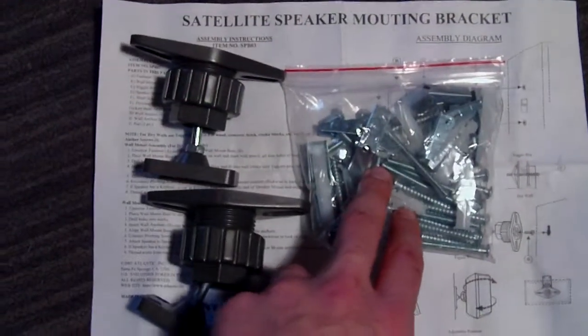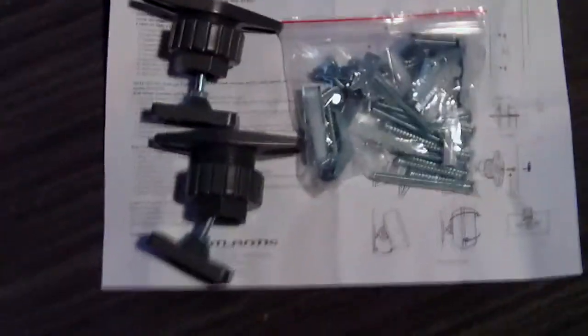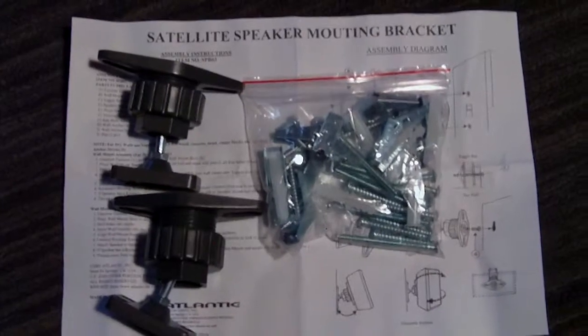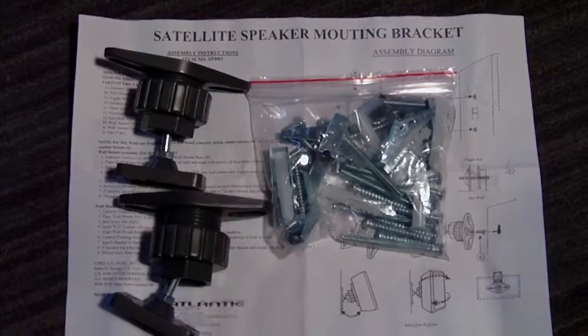All the hardware needed to install them, the owner and installation manual. This was brand new before I pulled it out of the package. It's an open box, so we figure shipping would be a little bit cheaper.